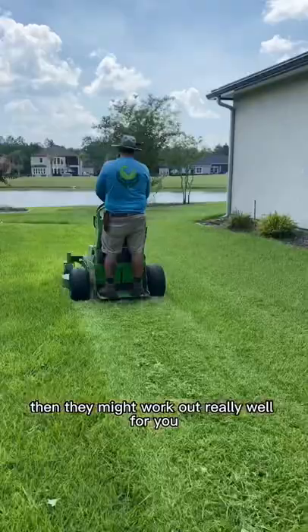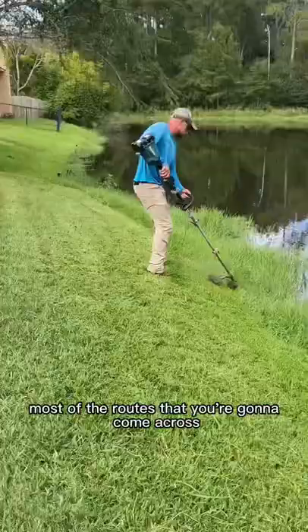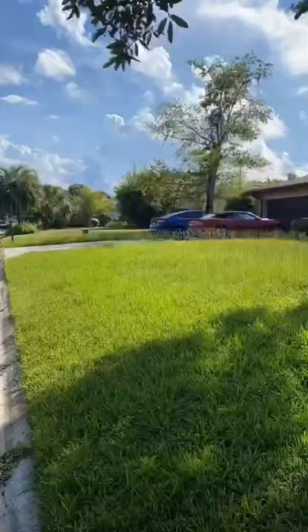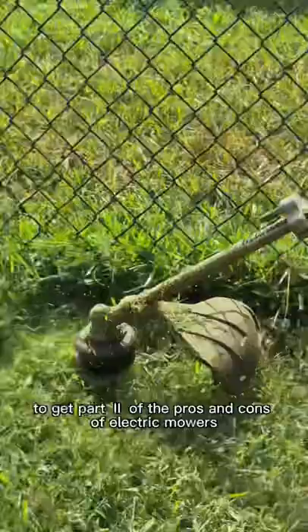With a runtime of seven hours, they can handle most of the routes that you're going to come across. But keep in mind those thicker yards are going to drain the battery quicker. These mowers will leave a great cut, but they struggle when it comes to mulching up leaves. Follow this page to get part two of the pros and cons of electric mowers.